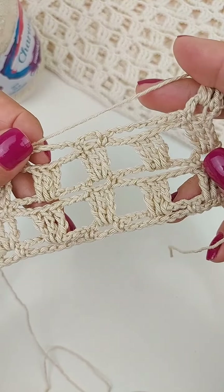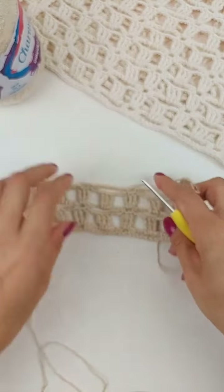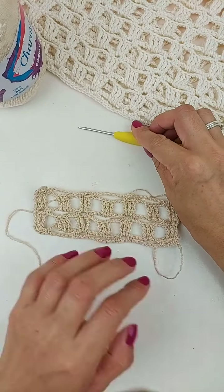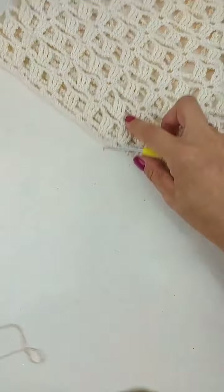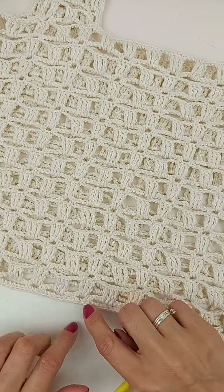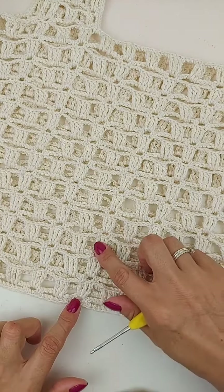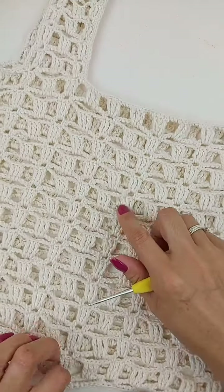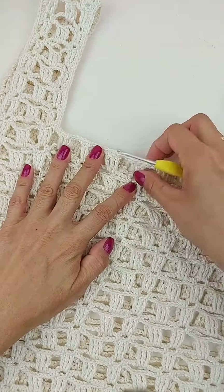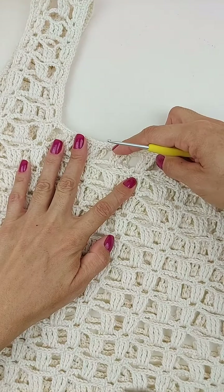Todinha a peça é feita assim, nesse ponto. Então, você vai trabalhar essas carreiras até você atingir o tamanho desejado da tua peça. Aqui na minha eu trabalhei... dois, quatro, seis, oito, dez, doze, quatorze, dezoito, vinte, vinte e duas, vinte e quatro carreiras. Então, eu finalizei aqui com essa carreira dos pontos altos duplos.